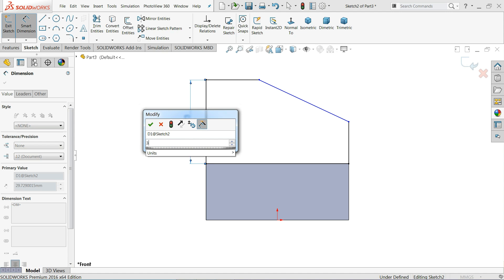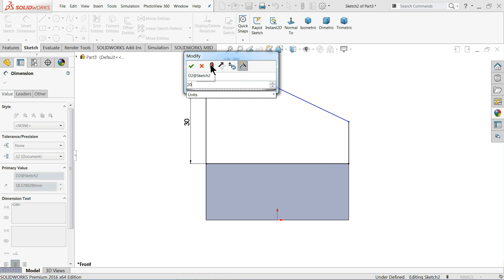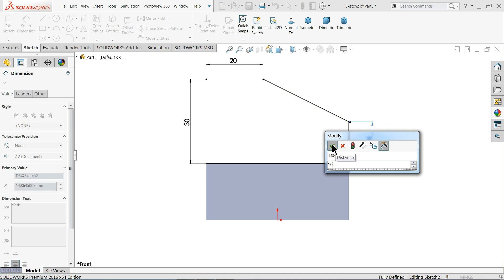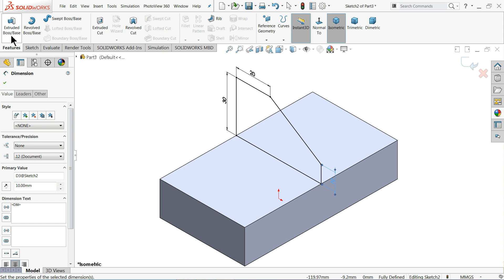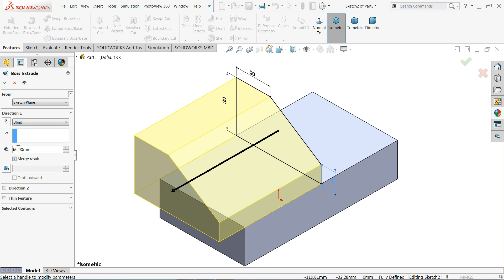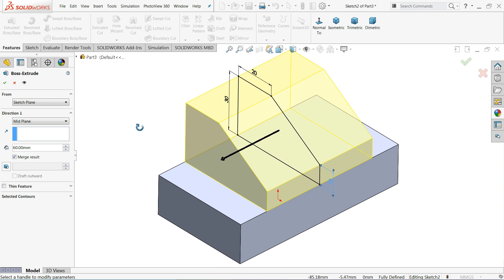Define the dimensions: 30 millimeters, 20 millimeters, 20 millimeters, and 10 millimeters. The geometry is now fully defined. Select isometric view, go to Feature and select Extruded Boss/Base. Set 60 millimeters as the width, but keep the end condition as Mid Plane so it moves in both directions — it will be in the center position.